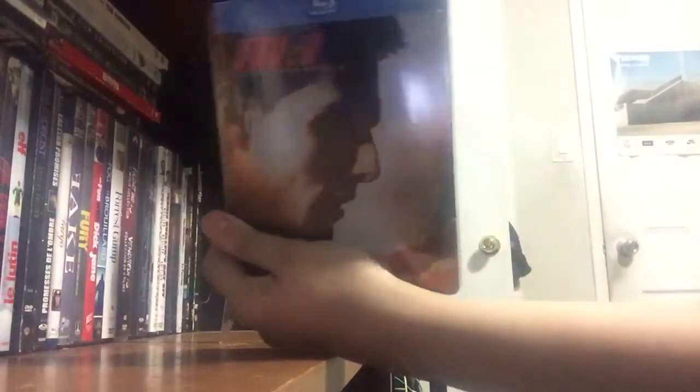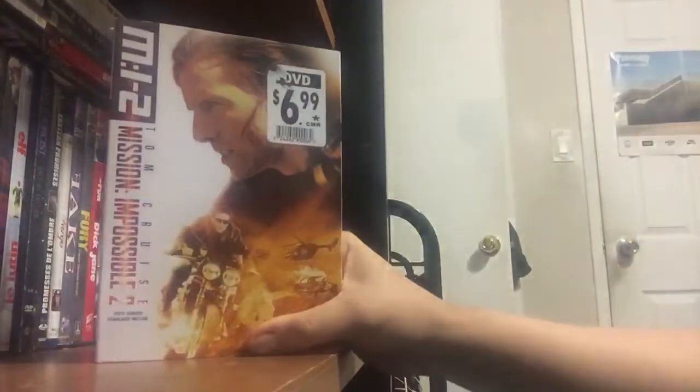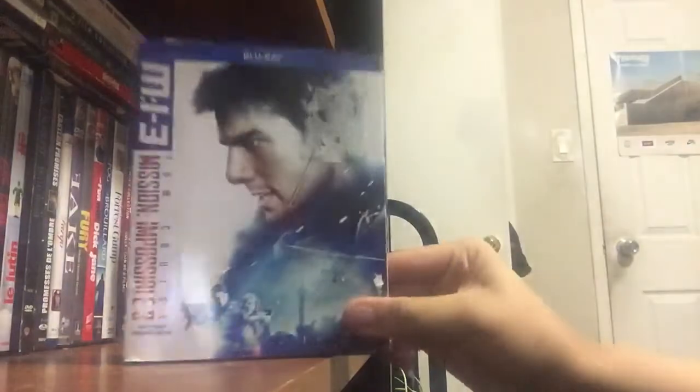Here's the first Mission Impossible with Tom Cruise on Steelbook. Unfortunately, the second one they did not have on Blu-ray, they only had it on DVD. So I thought, whatever. And then Mission Impossible 3 — I never really got into this series, I just knew about the first one. I've never seen any of these movies before.